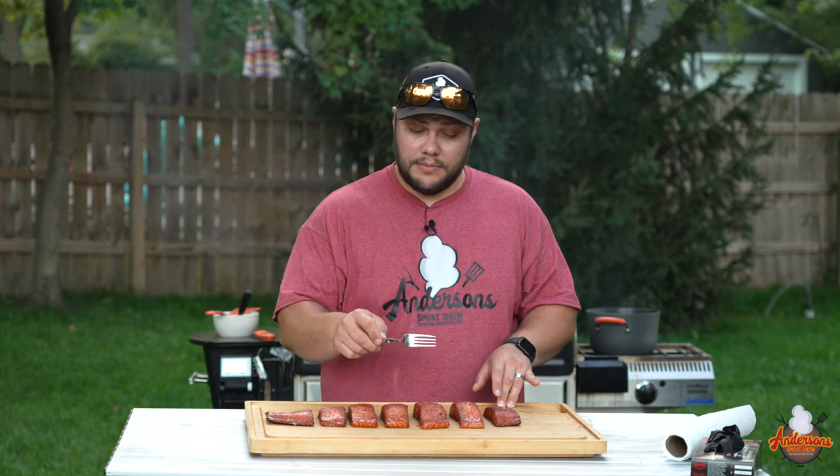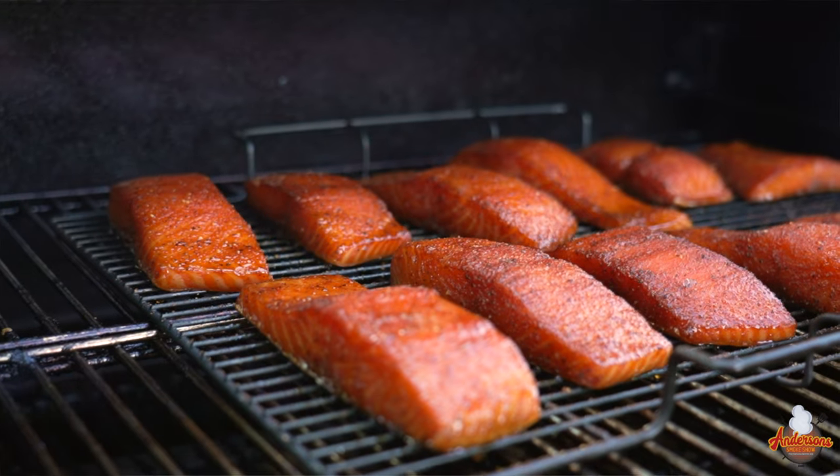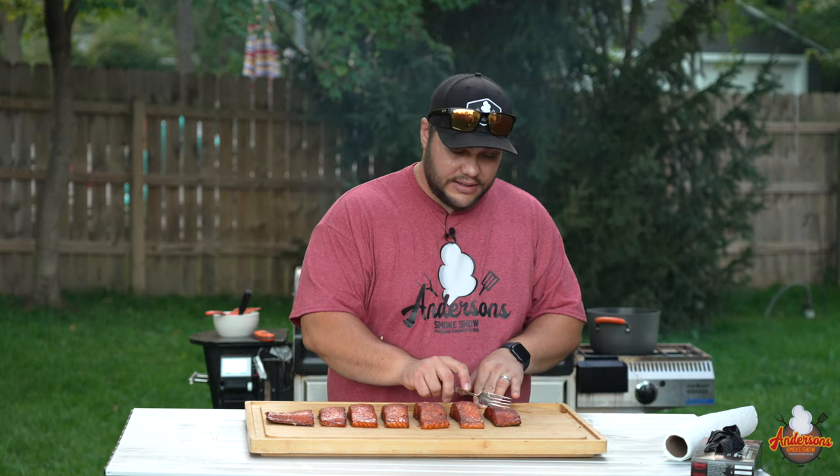We used some of my maple bourbon glaze — the recipe is in the description, it's just some spices, maple, and bourbon reduced down to a beautiful glaze, and it contributed to some great color. I do interchange the honey for maple syrup from time to time and have videos using that recipe as well. We smoked this to 145 degrees internal temperature — that's when salmon is at its best. You don't want to push it any further than that.